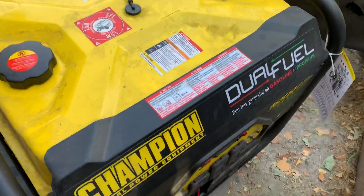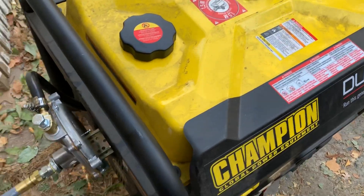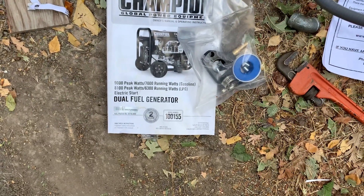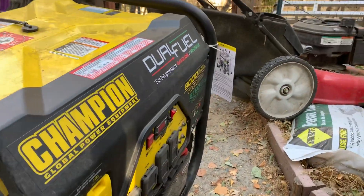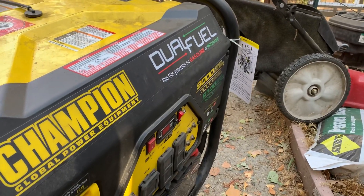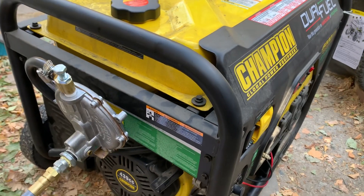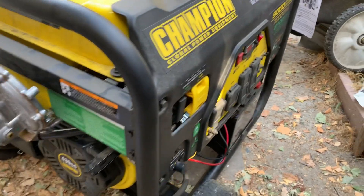I want to show you how I did my natural gas conversion on this Champion generator today. I have a model 100-155, which I got at Costco a few years ago in Northern California. It comes dual fuel for gas and propane, but I wanted to run natural gas after we just went through a five-day outage with the PG&E power shutdowns.